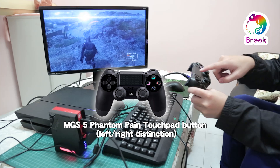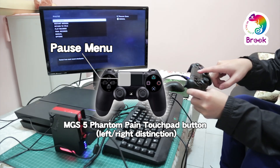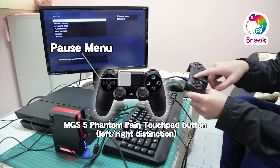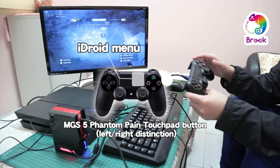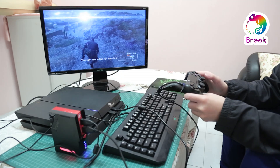Now when we press the left area of the touchpad on the PS4 controller, some game setting windows will pop up. Press again to close the window. Now we press the right area of the touchpad, and the map will pop up on the screen. And this is pretty much all the touchpad features in this game.